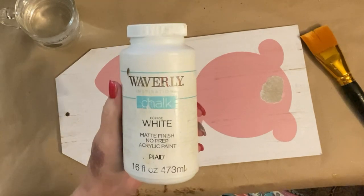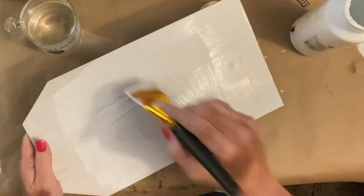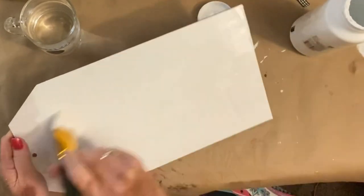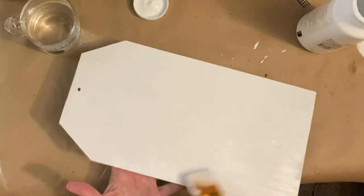I'm going in with my white Waverly chalk paint and I'm going to give my sign just one really good coat. Believe it or not, it only took one coat to cover up that bunny, which was kind of surprising because it was such a dark pink. I really didn't think it was going to cover with just one coat, but it did.